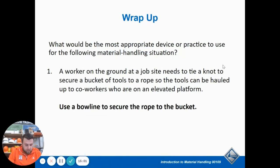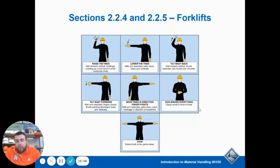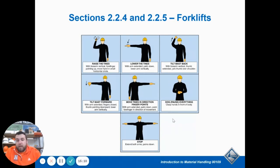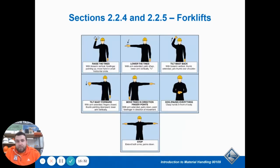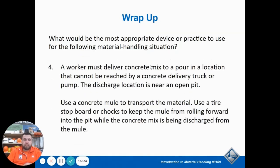When doing hand signals, make sure the driver can actually see you. Sometimes with forklifts, the load in front gets in the way. On boom forklifts for rough terrain, the arm sticks out to the side — so you can't see to the left, only out to the right and straight ahead. If you're the signal person, always stand where the driver can see you. And that is material handling.